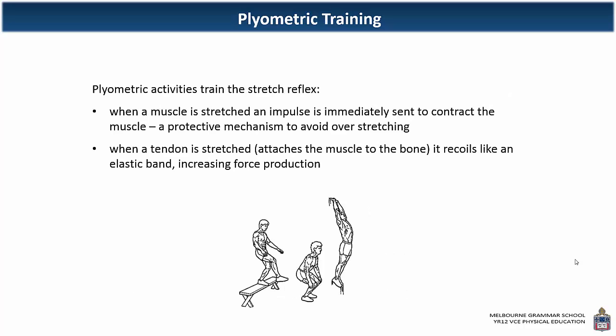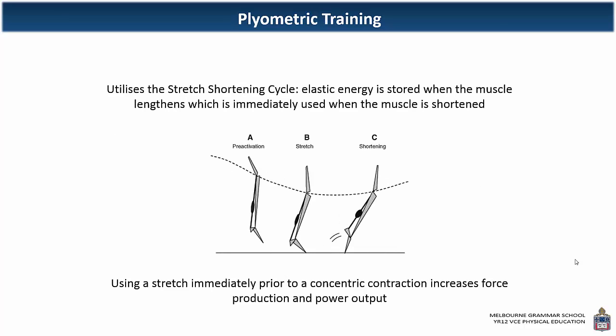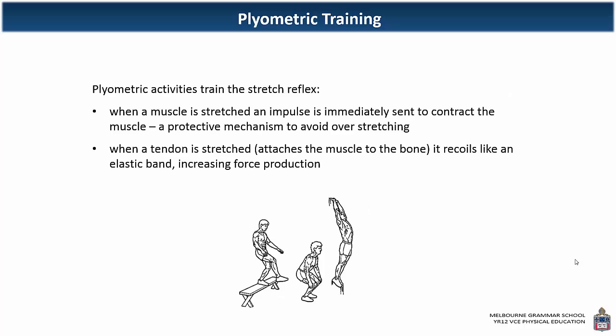Plyometric training also trains the stretch reflex. When we stretch our muscle, an impulse is immediately sent to contract the muscle to make it shorter — a protective mechanism to avoid overstretching. By repeatedly stretching the muscle eccentrically and then shortening it, we train that reflex and those neuromuscular pathways, so messages sent to and from the muscle get faster. When a tendon is stretched — the tough part attaching muscle to bone — it recoils faster than a muscle, like an elastic band, and that too increases force production. The Achilles tendon in particular will have a lot of stored energy, recoiling fast to increase force production and power output.